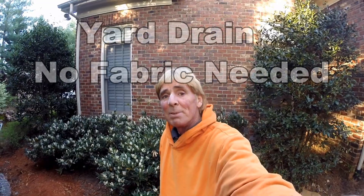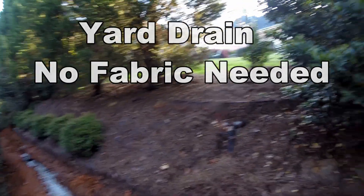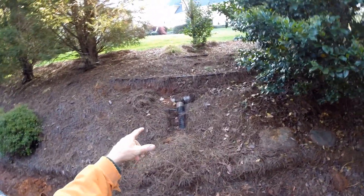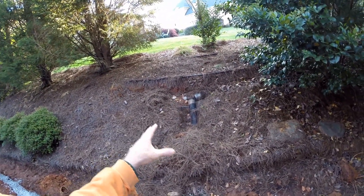Good morning, Chuck here with Apple Drains. Today we're installing a yard drain with gravel and perforated pipe — some people call that a French drain. The reason we're installing it is because of this hill here. Somebody put some type of system up in the hill, but that really doesn't work.